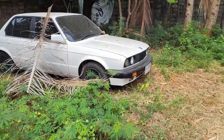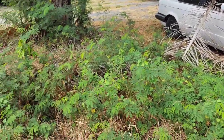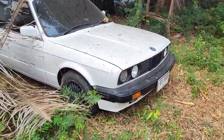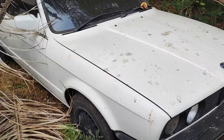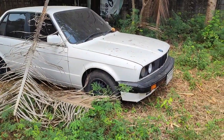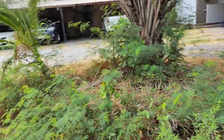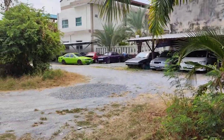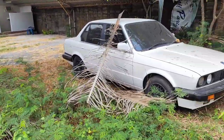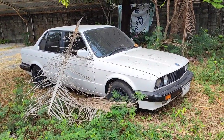G'day everyone, welcome to Thailand Rotomods. Today I'm coming to you from the palmy jungles of Thailand with a real barn find BMW. Now according to the owner, this thing's been sitting here for 15, maybe even 20 minutes because I just pulled it from my garage over there. Okay guys, let's see what we're dealing with and let's introduce you to the new project.